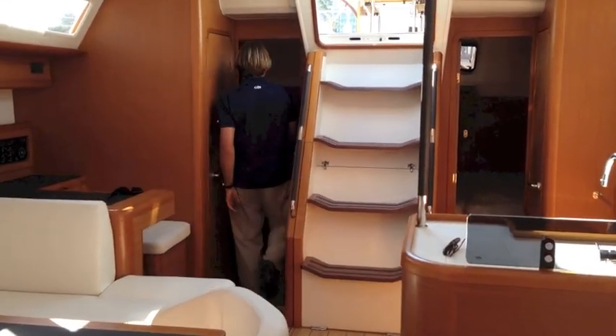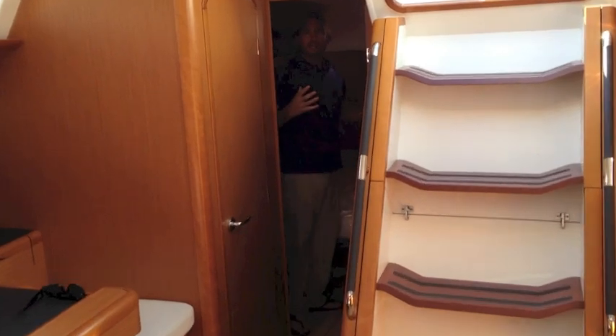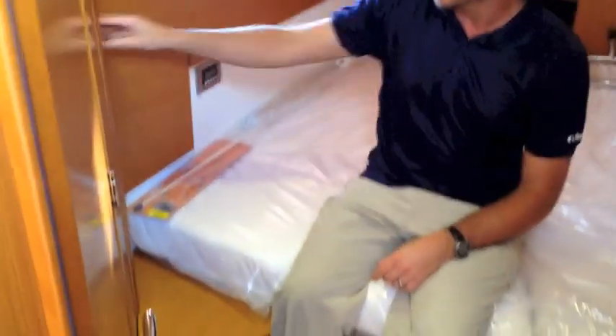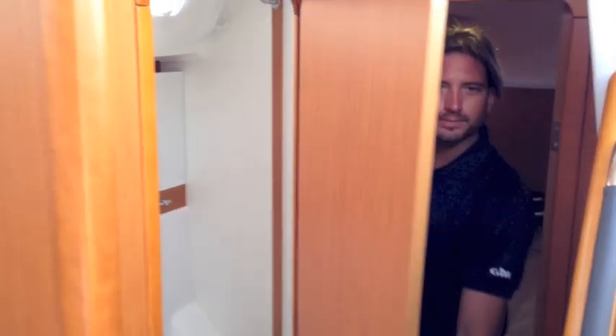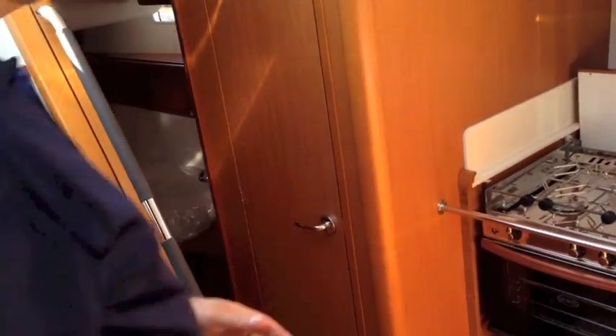Two aft staterooms — each aft cabin has a queen-size berth. We have air conditioning and heating controls in this aft cabin, a nice hanging locker, storage and drawers found throughout, and then your own private access into the head and shower from the cabin itself, and also a second door from the salon. This is duplicated on the opposite side as well, just aft of the galley.